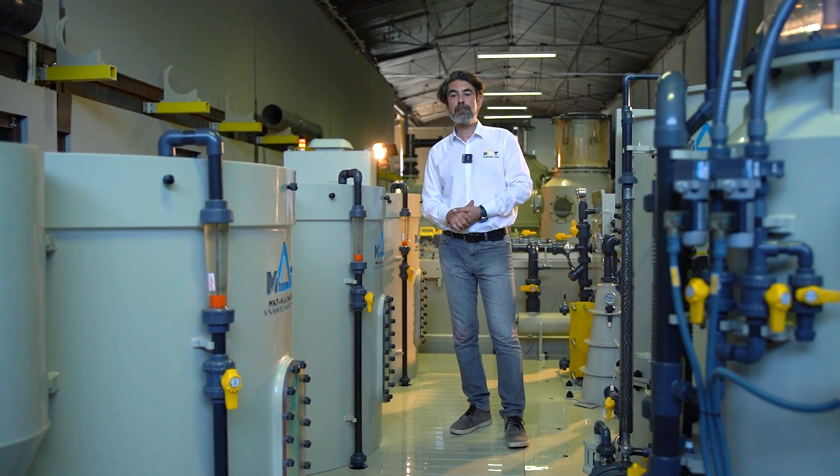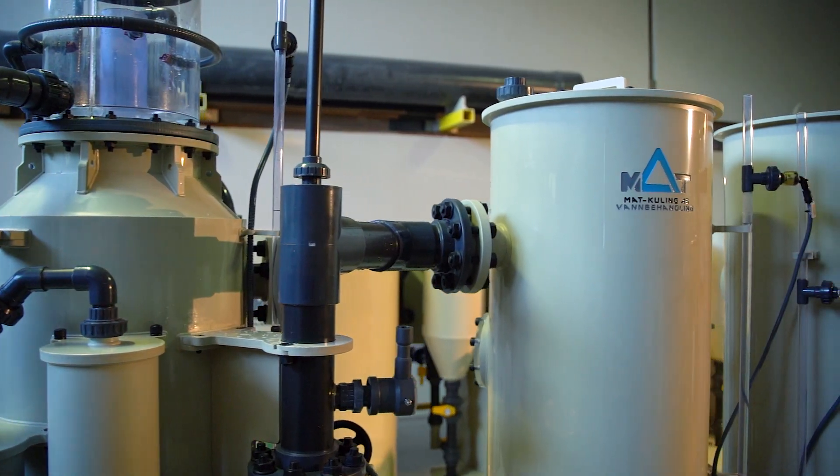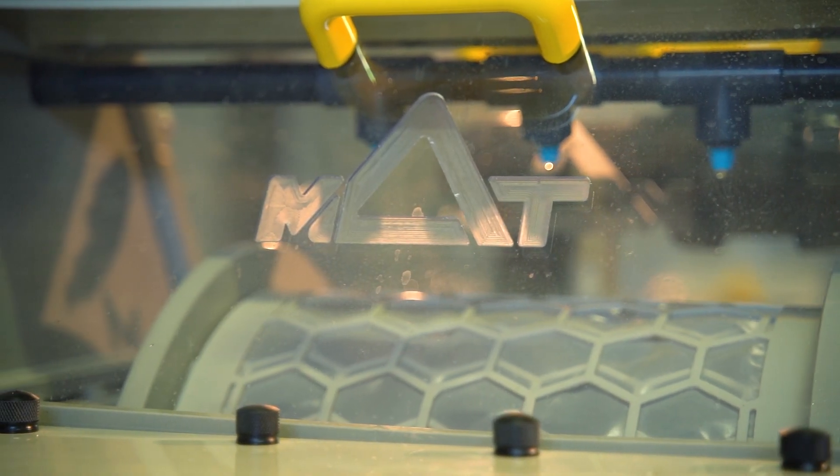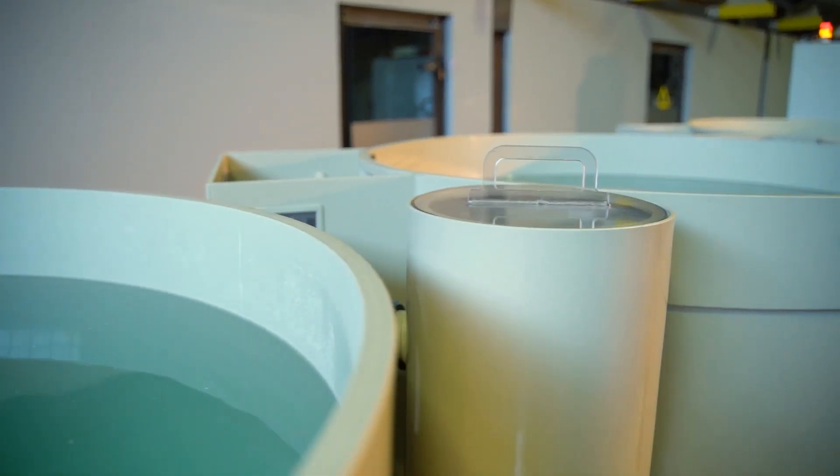It includes all RAS components: protein skimmer, moving bed biological reactor, degasser, drum filters, UV, ozone, heat exchanger, and oxygen cone. And of course, the livestock tanks.